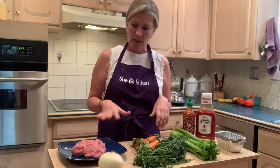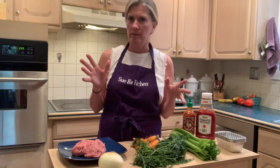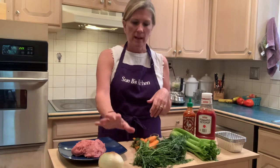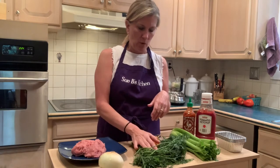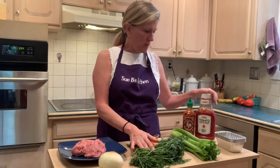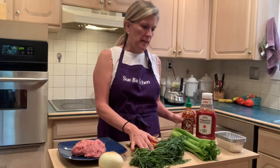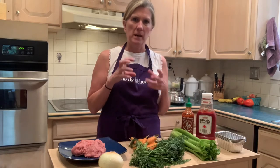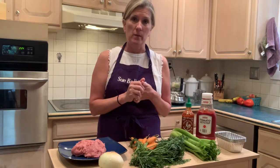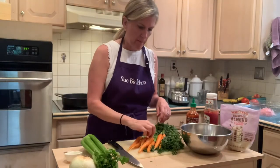I've got here some ground turkey — a pound. I'll put all the proportions on Suvi's Kitchen. I've got onion, some organic carrots from the farm, organic celery, ketchup, some sriracha, an egg, and a little bit of a binder. Instead of bread crumbs, I'm going to use a little almond flour.